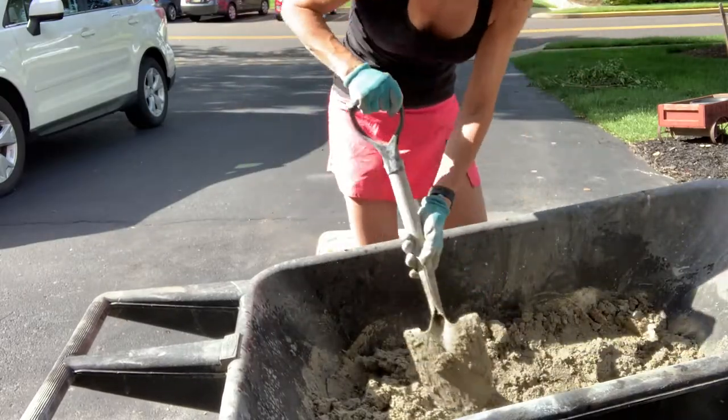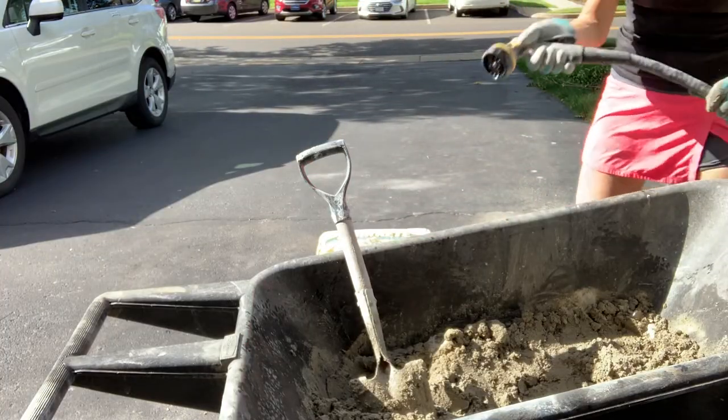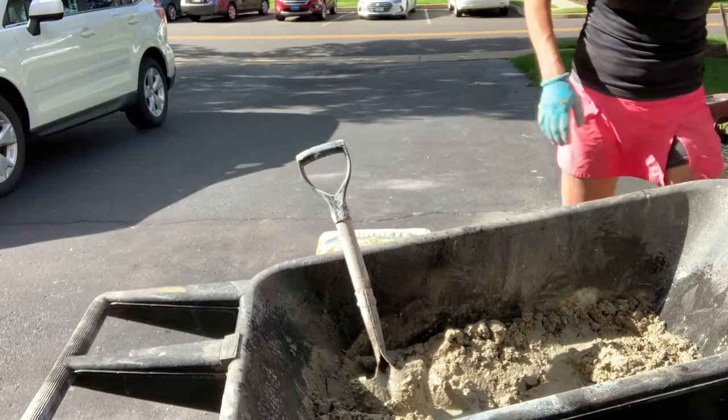To mix the mortar, it really is easiest to put a bag or two into a wheelbarrow, add a little bit of water at a time, and just keep mixing it until it's the right consistency. Definitely wear gloves because this mortar can burn your hands.